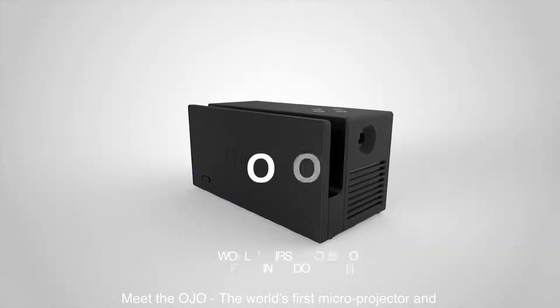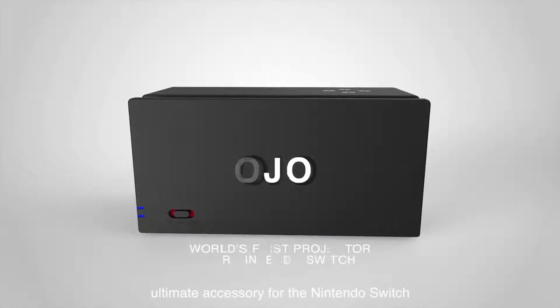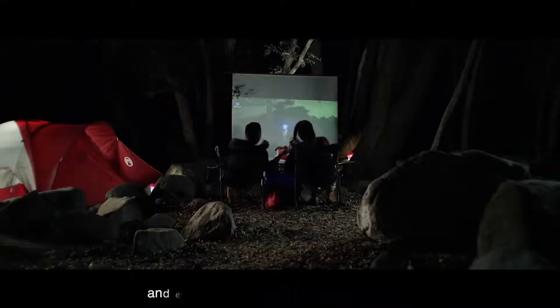Meet the Ojo, the world's first microprojector and ultimate accessory for the Nintendo Switch. With Ojo, you can take your favorite Switch games and enjoy them anywhere on the big screen.